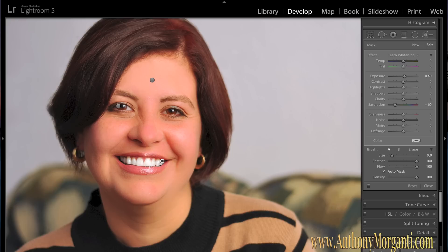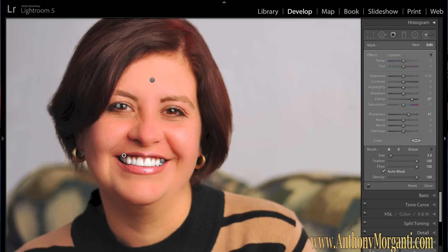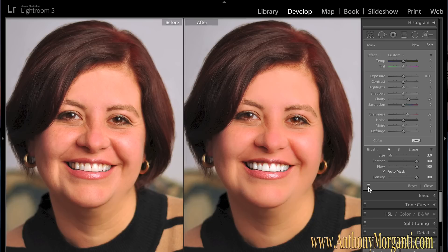Another thing you can do is bring some detail into her lips — this is very popular with retouchers. Create a new brush, reset it, and bring clarity up quite a bit to around 60 or 70, and bring sharpness up as well. We can always back these off if they're too strong. Paint this effect on her lips. You can see that looks a bit overdone, so bring clarity down and sharpness down just a touch. If you hit the Y key, you can see her lips before and after — it just added a little more clarity to her lips.